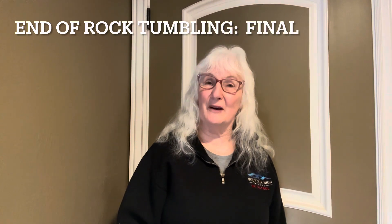Thanks for watching Granny's Simple Solutions. We post hobbies every Thursday, so stay tuned next Thursday. Like and subscribe. We'll see you then. Bye!